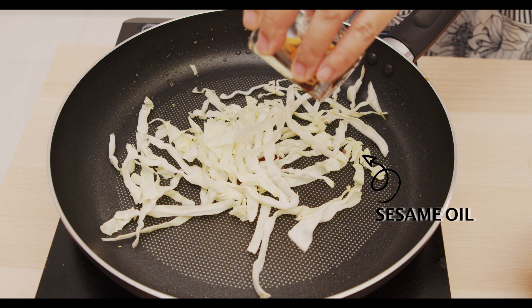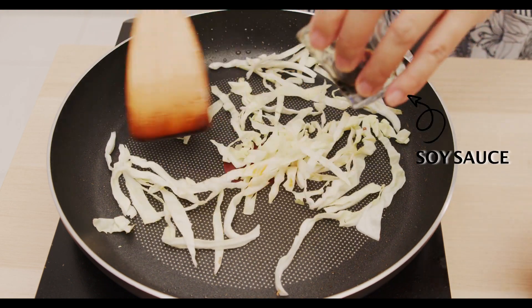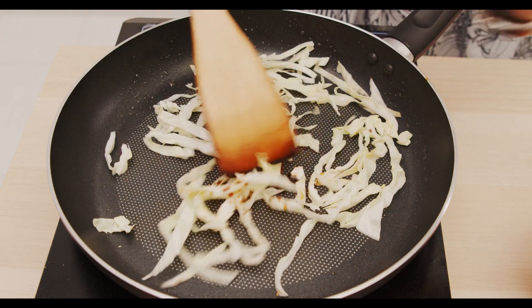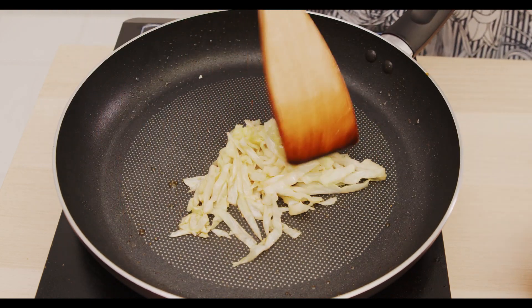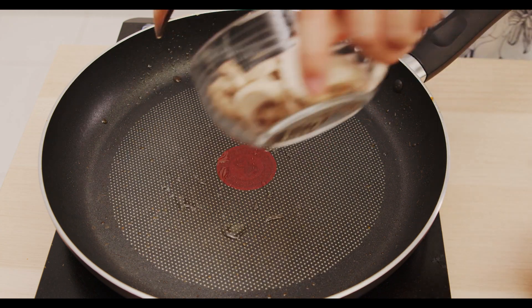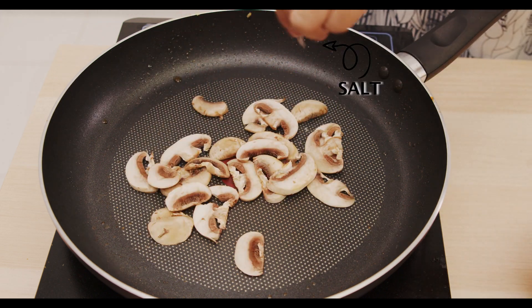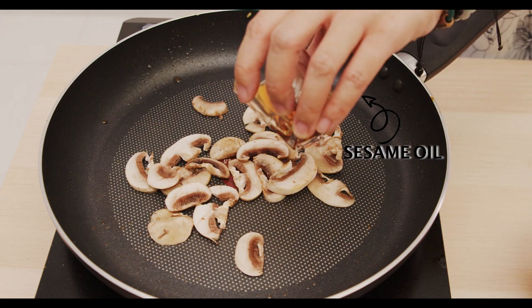I'm going to add some sesame oil and some soy sauce. Then there's also the cucumber, but I'm going to have this raw. Next we'll go with the mushrooms — just add a little sprinkle of salt and sesame oil.